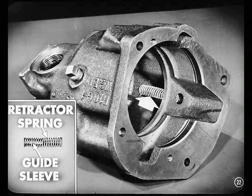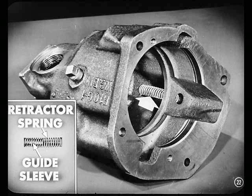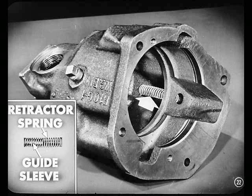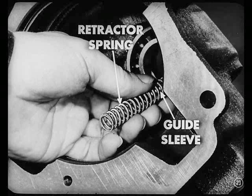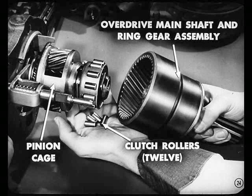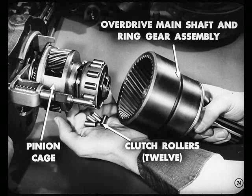Now, watch this next step. Remove the retractor spring and guide sleeve from the overdrive housing. The retractor spring and guide sleeve are between the partition on the left side of the housing and the rear wall. Next, you can pull the overdrive main shaft and ring gear assembly from the pinion cage. Be careful to catch the clutch rollers that'll drop out of the retainer. Better count those rollers — there should be 12 of them.